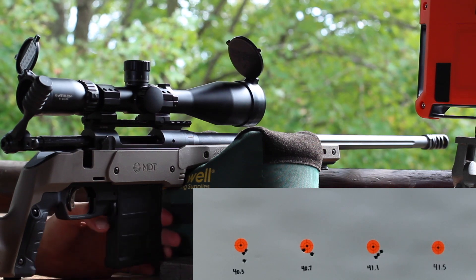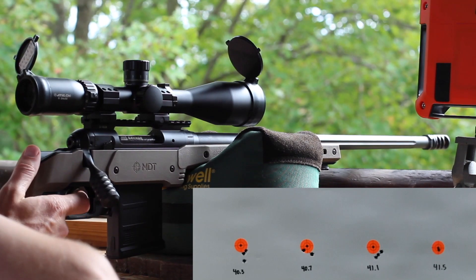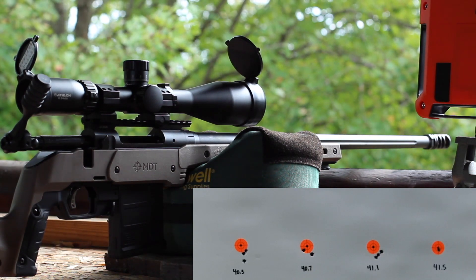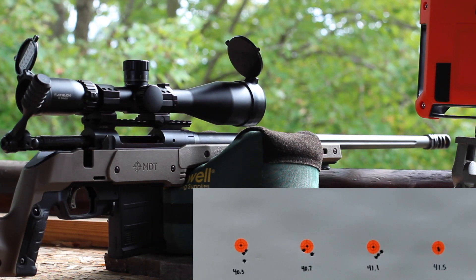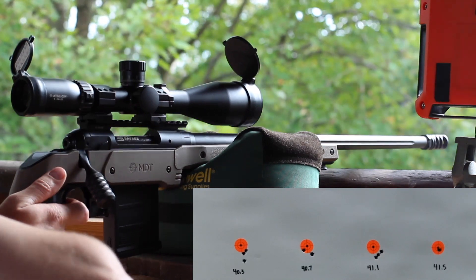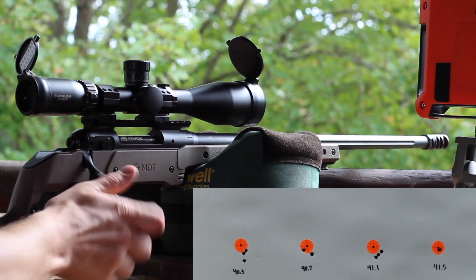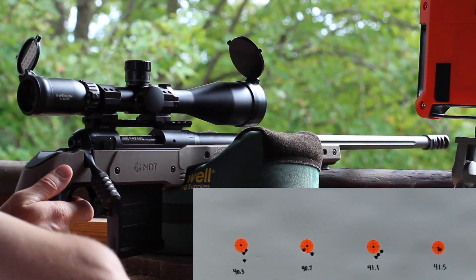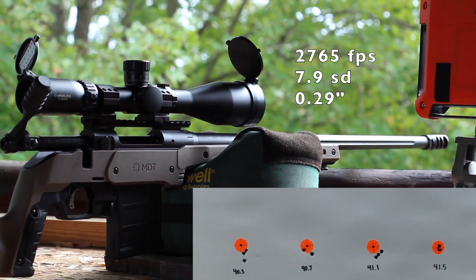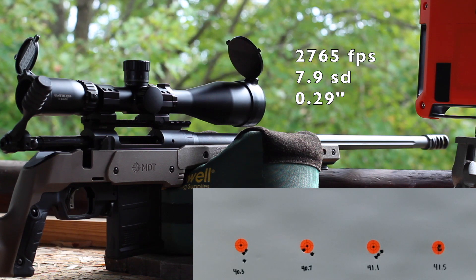We're going to go ahead and shoot this last load. Last group. The bolt on that one was a little sticky. That piece of brass looks fine. We did get a velocity jump. That piece of brass wasn't near as sticky. We do have a little swipe on that one. The group's looking good — let's see if it holds together for this last shot. It did hold together. That group we had an average of 2765 with an SD of 7.9.